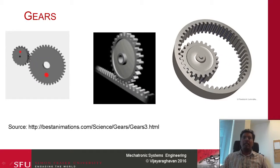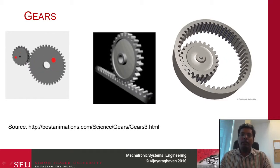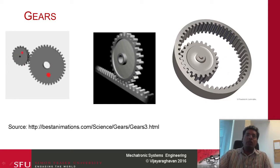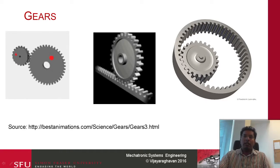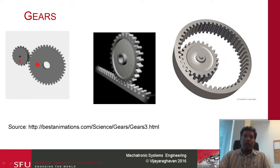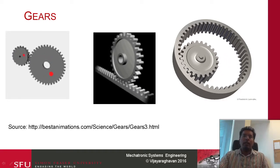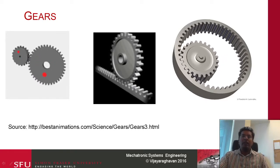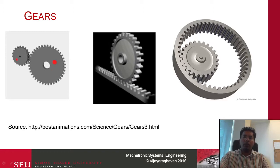All of us have probably seen a gear. I got this from the internet — a fairly nice animation. These are known as spur gears. You will notice that the first gear is an external gear. The smaller gear is rotating at a higher speed and the larger gear is rotating at a lower speed, and they seem to be transmitting rotational motion from one to the other.